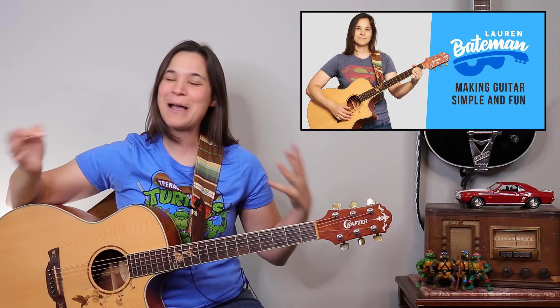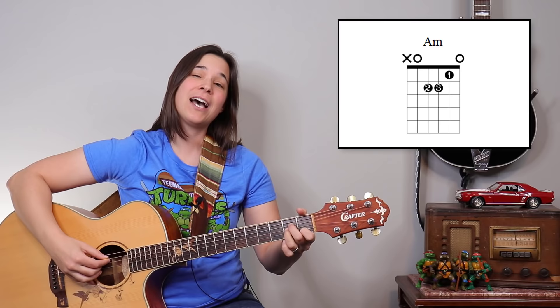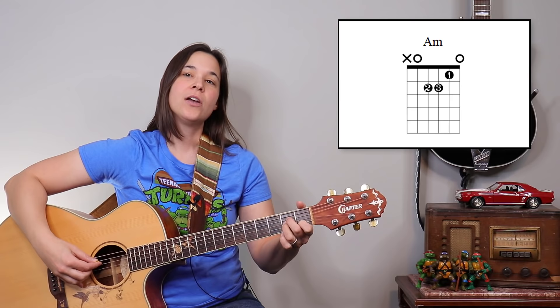I'm going to teach you the rake later, but right now we're going to start with timing. My name is Lauren Bateman and I make guitar make sense by breaking things down and adding on to it progressively. We've got to start with the foundation, and that's our 6/8 timing, so let's start with our A minor chord.